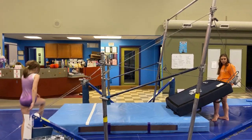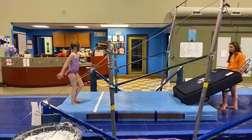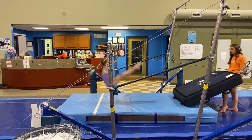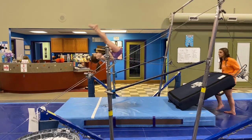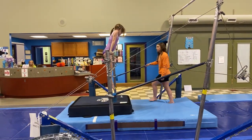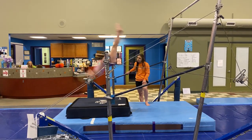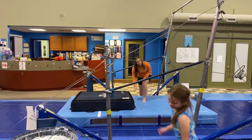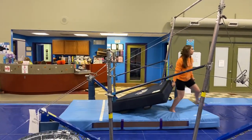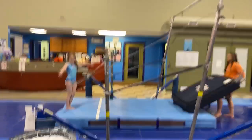Lillian, you're next. This is EC's level two bar routine progress. Not bad — tight legs, tight legs, guys. Put pressure on the bar. Good job, Lillian. Lillian's level two bar progress.